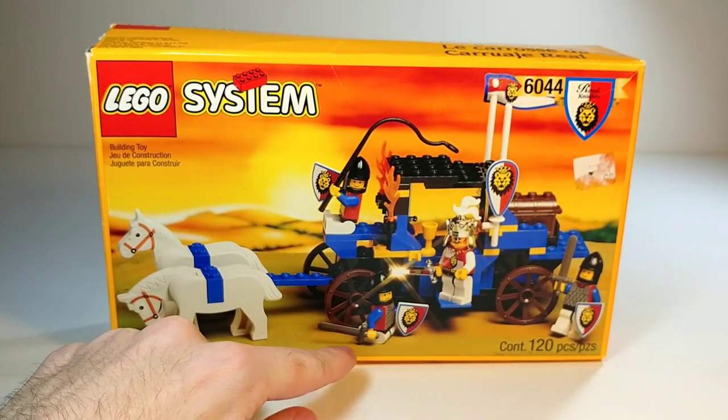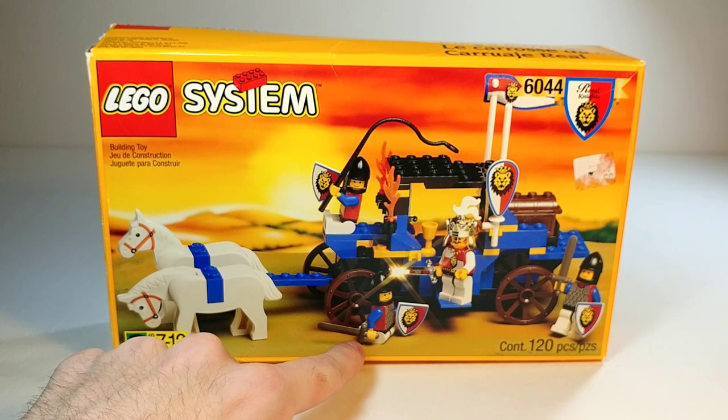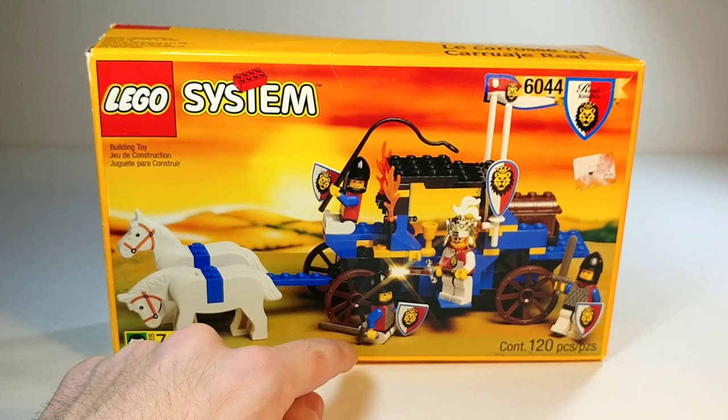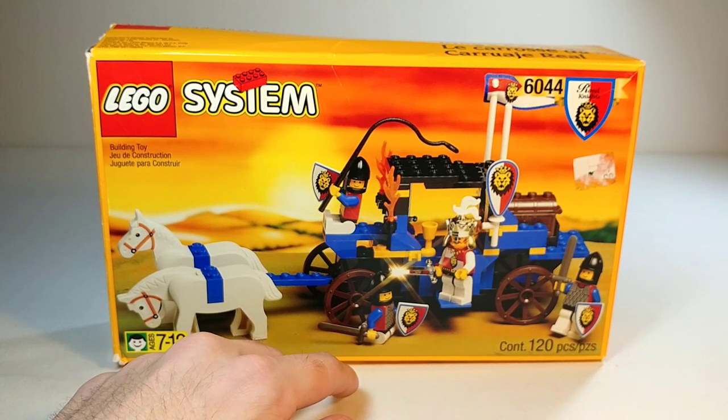One interesting thing I wanted to point out right off the bat is this knight here has his legs on backwards to show him kneeling. And honestly that just looks really weird to me — like his legs are bending straight backwards at the hip. That's not really how kneeling works. So it's pretty odd to me that they included that on official LEGO packaging.